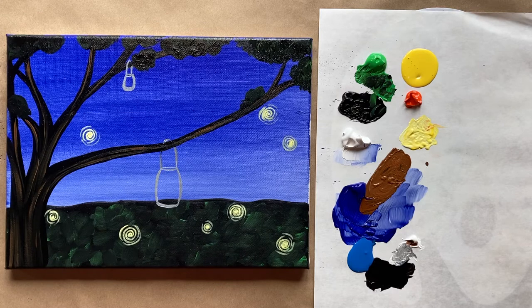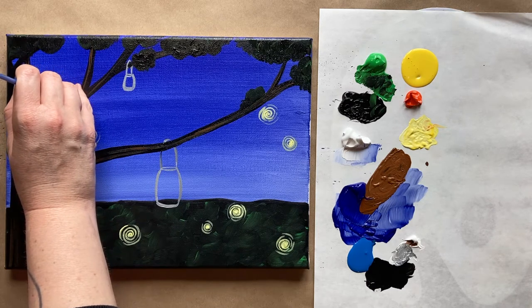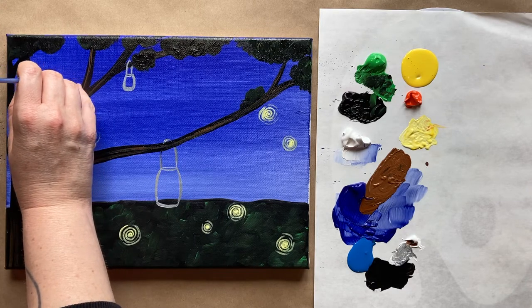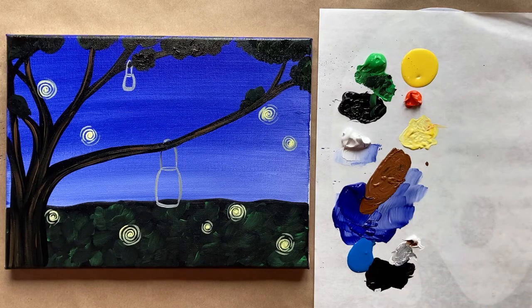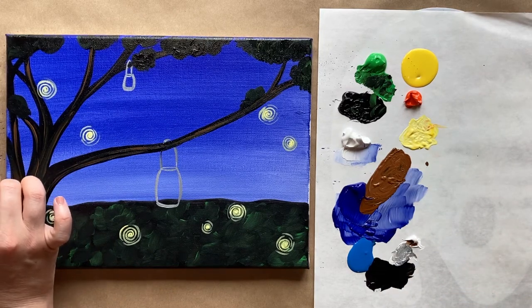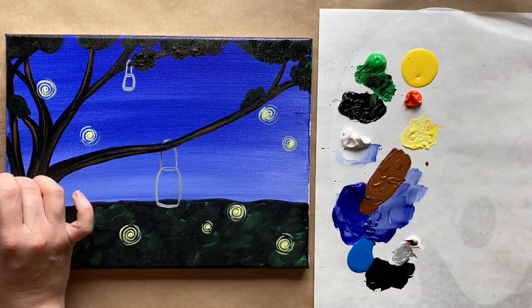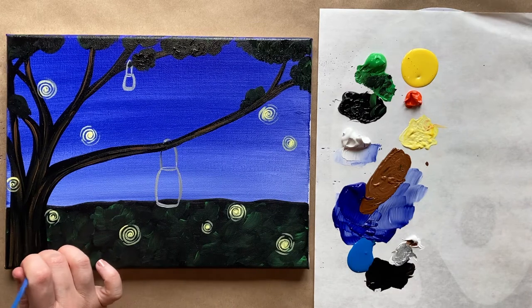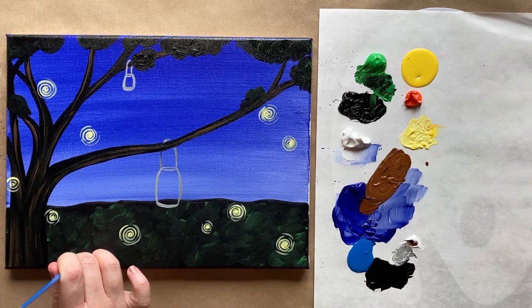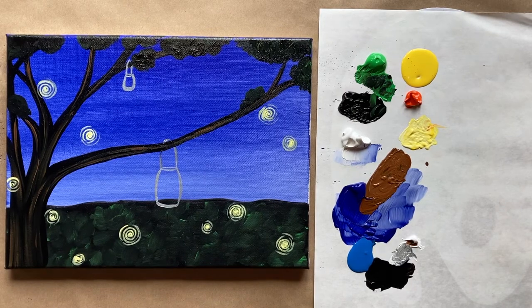Let's see where else should we have them. I think maybe right here — they're hanging out near the tree. Very pretty. Maybe one small one kind of on the edge here. I think I'm feeling like one more tiny one right here. Yes, love it. Very cute.